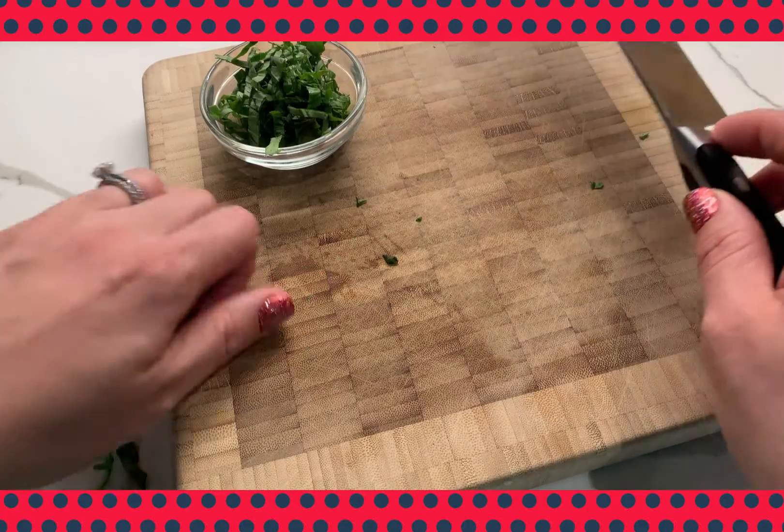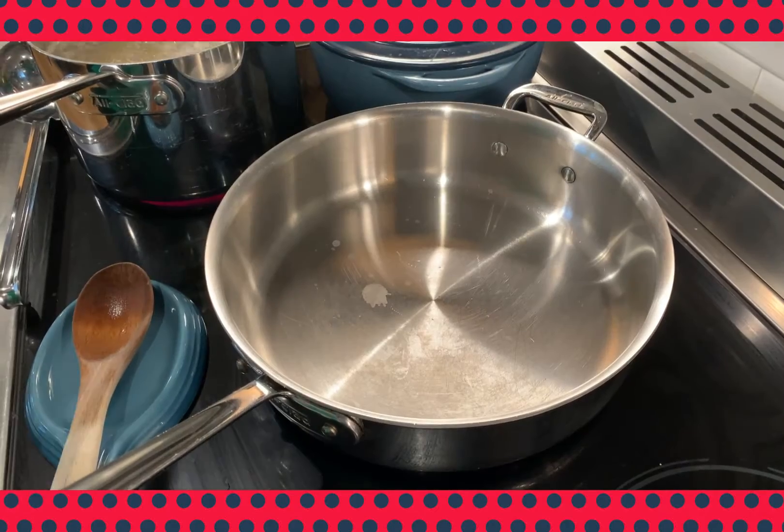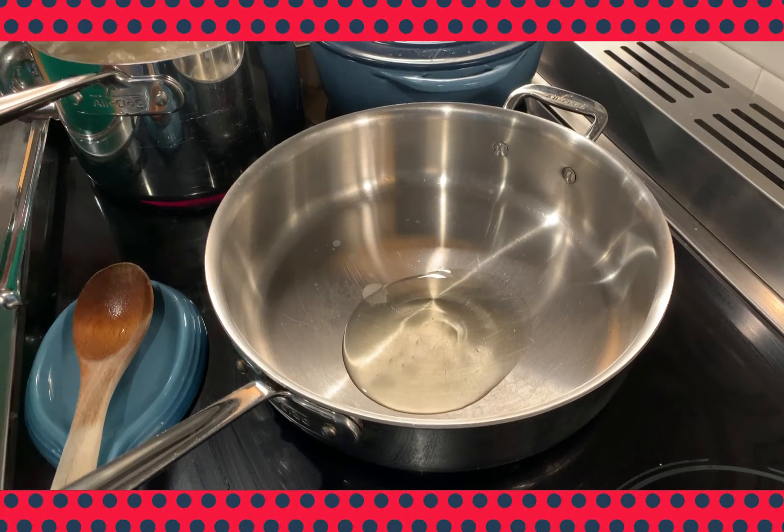That's a chiffonade of basil — nice thin ribbon cuts. The sauce takes about six minutes to prepare after we have all of our mise en place ready.